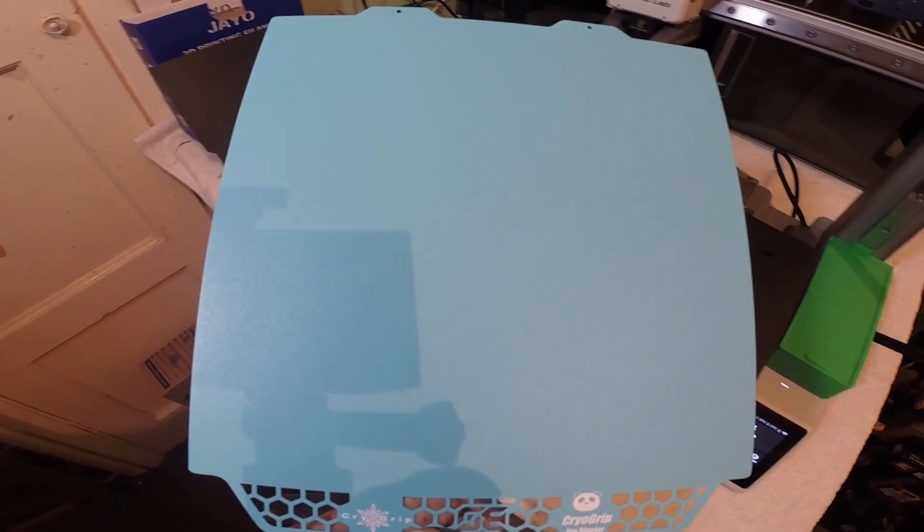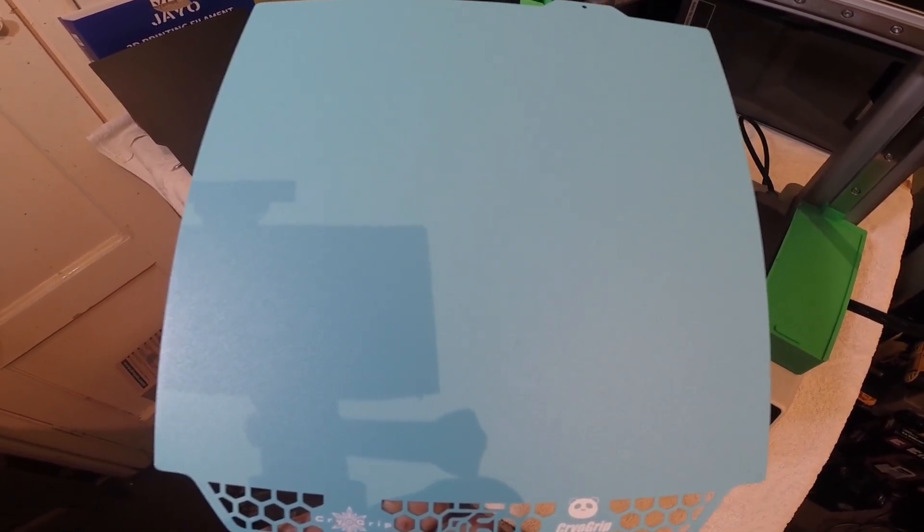I've just received one of these cryo grip plates for my Mini — this is the Glacier. I would have liked the Frostbite but I don't think they do them for the Mini, which is strange.